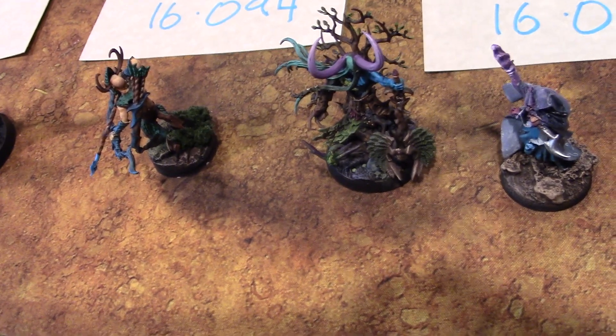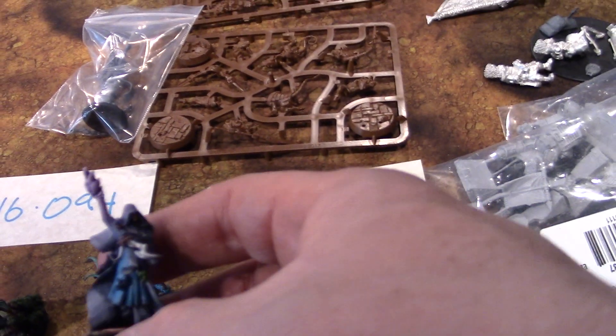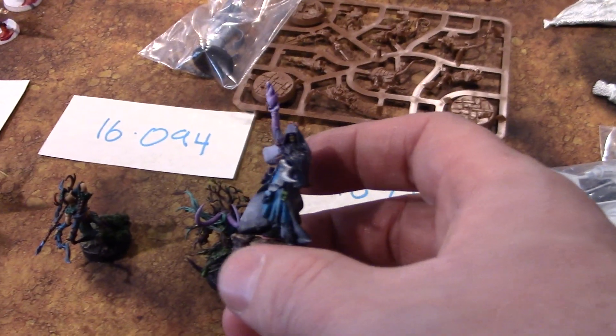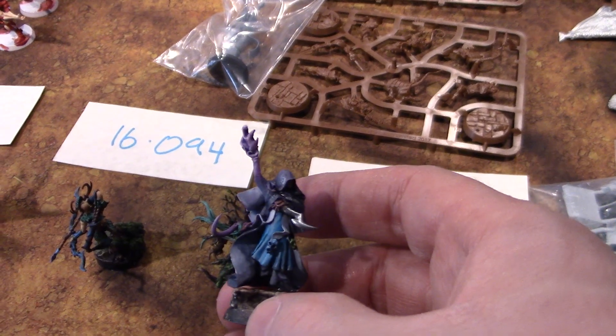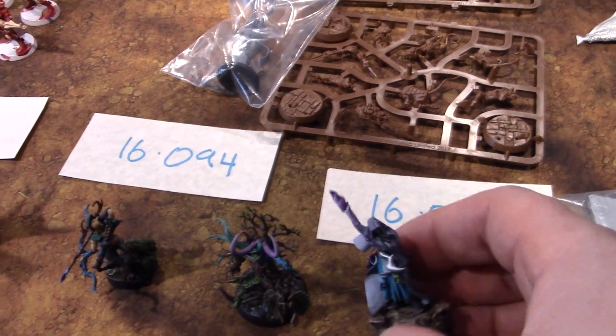I'm going to switch it back. Those kits are only 30 bucks each. And then this other guy is a random arcane spellcaster or self-elementalist. Where did we pick up this model? It's one of the D&D Nolzur's things, I think — it's a resin model.